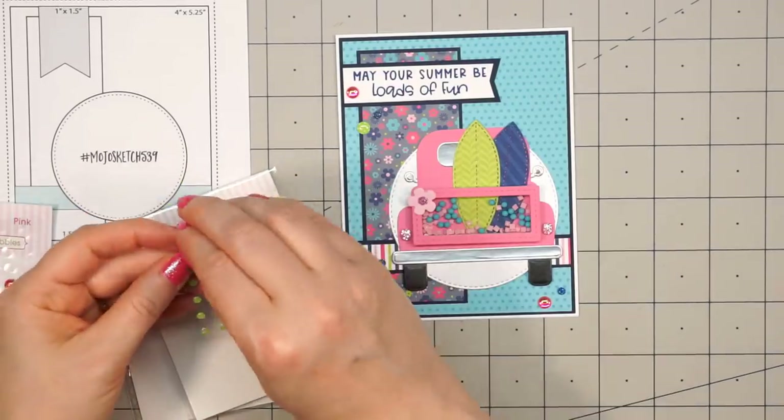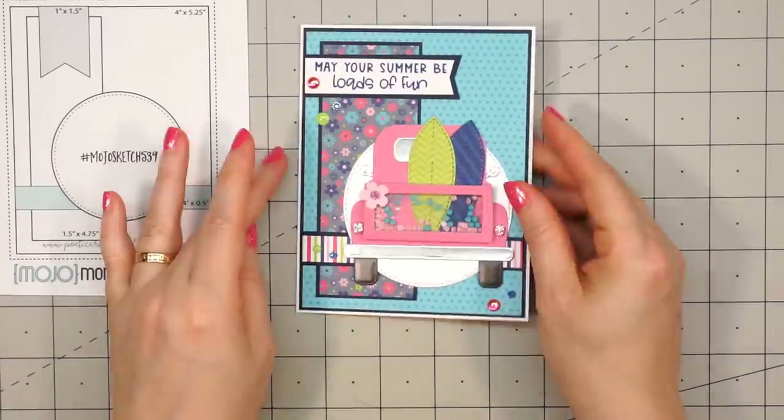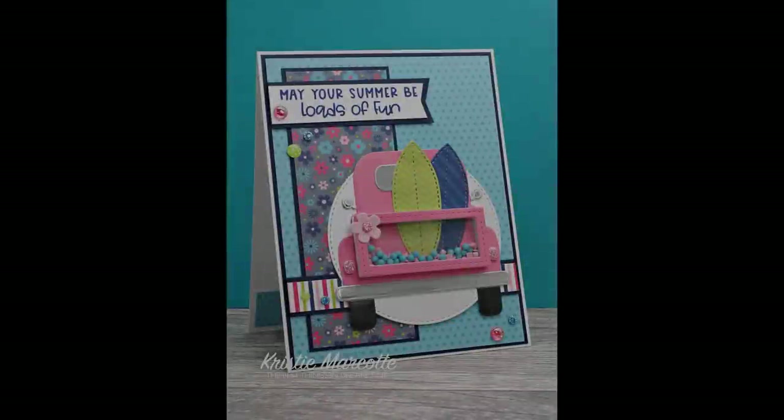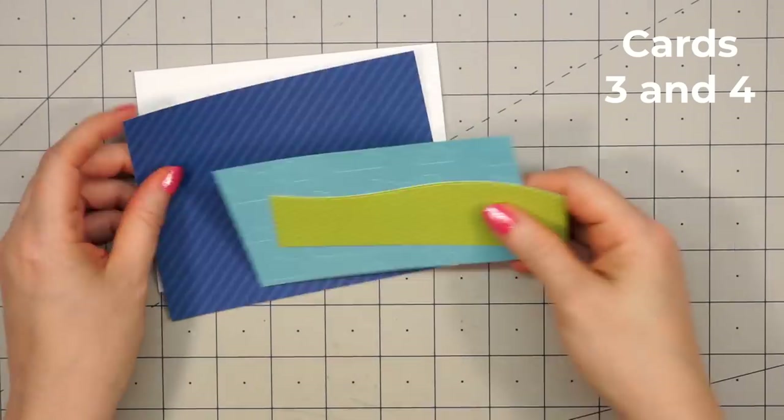I'm using one of the flower dies included in the kit and adhering it to the left-hand side of the back of the truck. To finish off the card, I'm using an assortment of Queen & Company bling — iridescent bubbles, petite posies, and polka dot epoxy dots — sticking with the colors that coordinate with the paper. There is my finished card, and I did make two using the same sketch. I love these bright and cheerful summer colors.